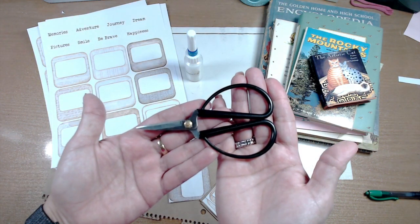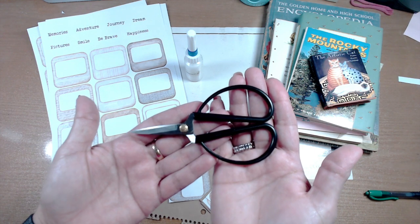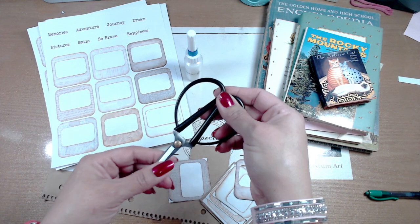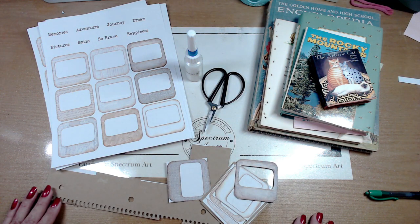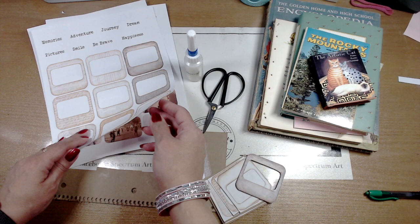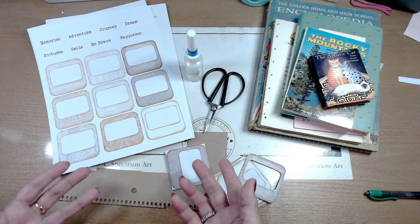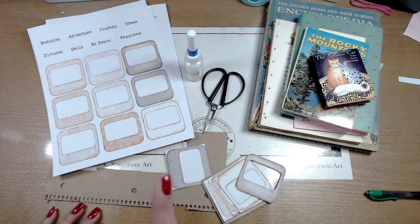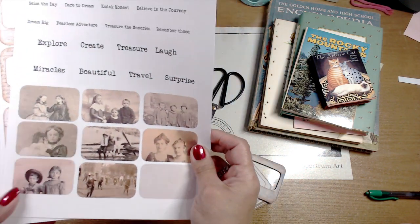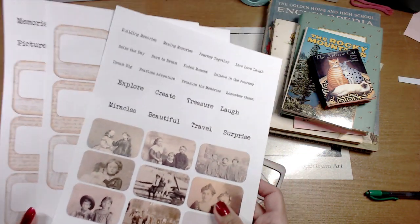These scissors were actually a gift from our lovely Edie — we love these, Edie, thank you so much. If you're going to back them up, I printed these on cardstock, which is efficient. Plus we're going to be layering them with some images. This kit does come with some images and words as well, which is kind of cool.